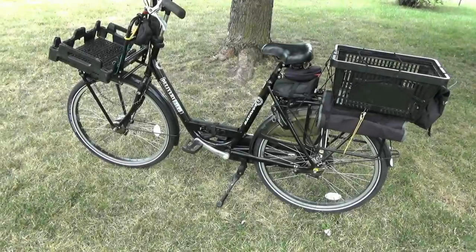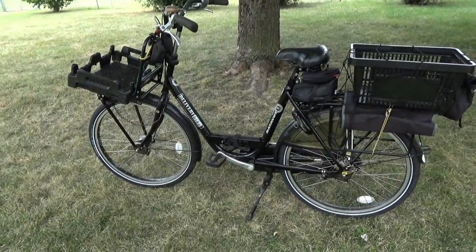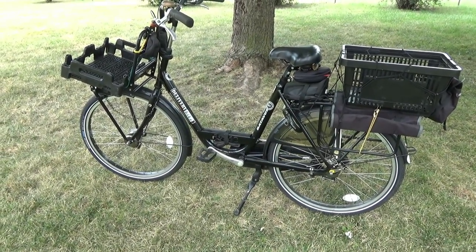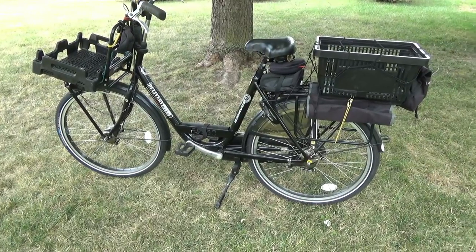This is the second video. The first video was on the orange bike, and this one's on the black bike. This was actually the first utility bike that we purchased.